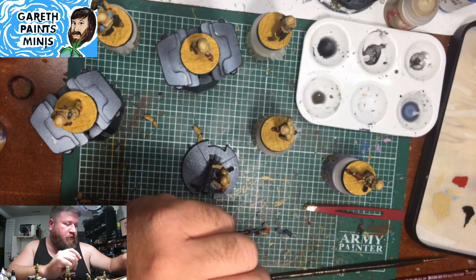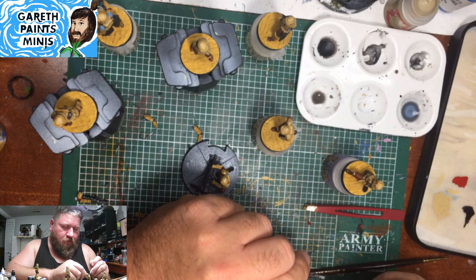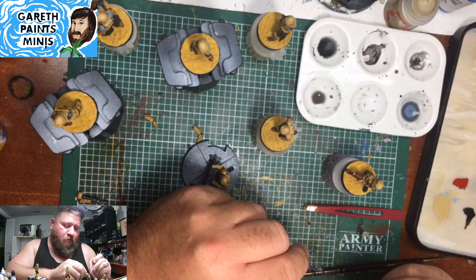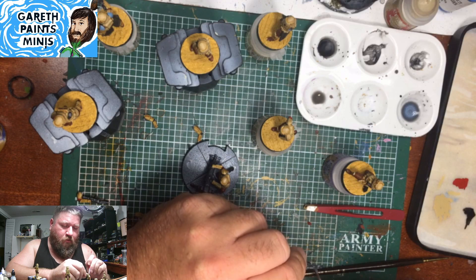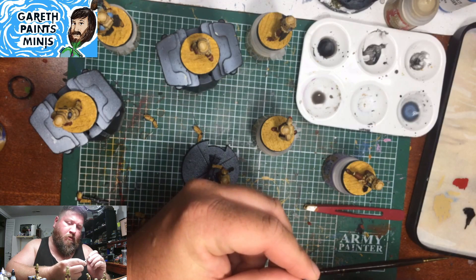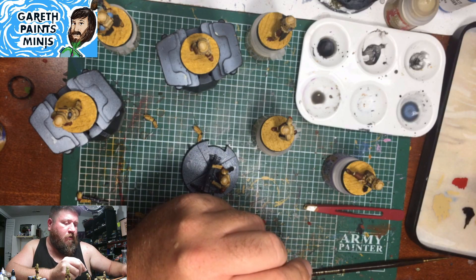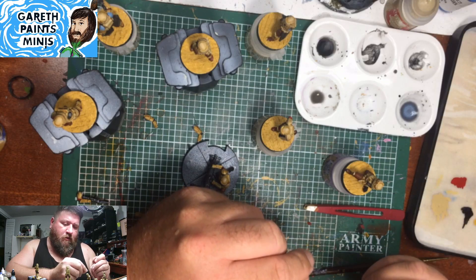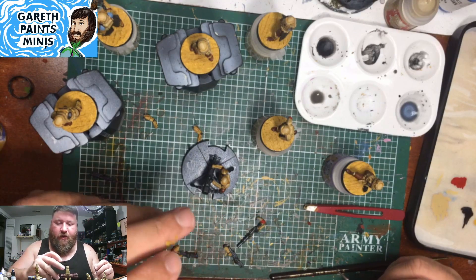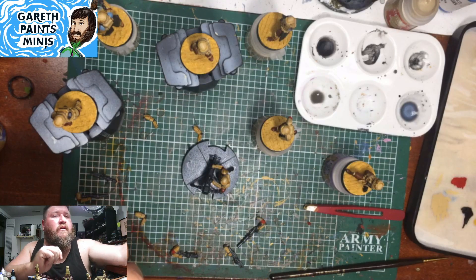I'm going to finish painting this gun here. Just working on getting a little bit of this done. I want to get more people in — I'll show how I do my sand effects on the miniatures, because I just glued one to the base tonight and got a lot of the other bases painted up and ready to go.